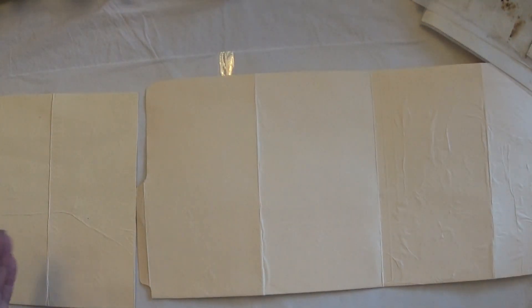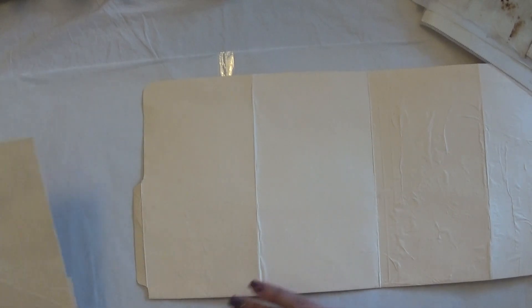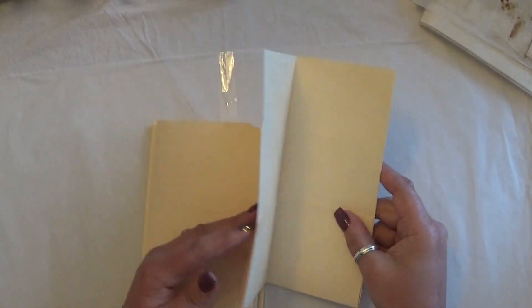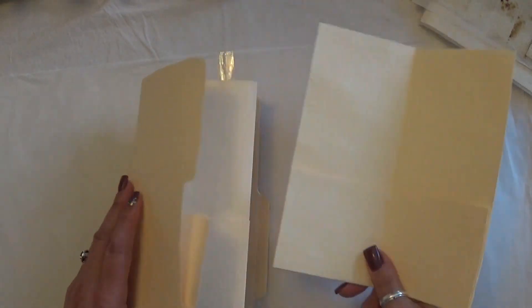What I'm working on now is a project that's going to be in another video, but this one will go up first. I'm working on a file folder folio — it's a project where I'm going to be creating a little memory album from a Nellie Wartman workshop I attended. I want to include photos, things from the day, and different bits of memorabilia.